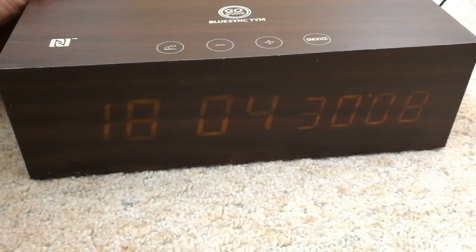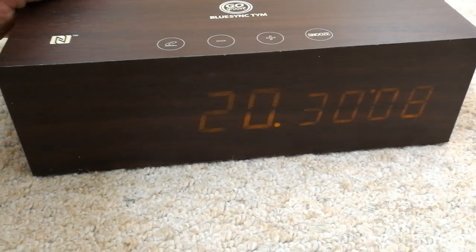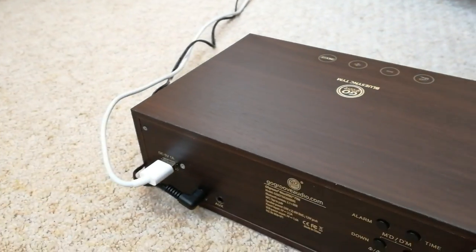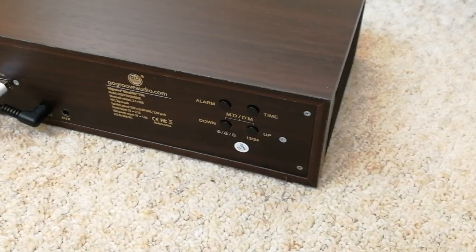That's the 12-hour mode — I didn't mean that, I want the alarm button. That's when I want the alarm to go off — that's 6:20. With the buttons actually being at the back you're not quite sure what you're pressing while you're setting it.